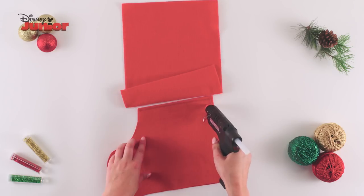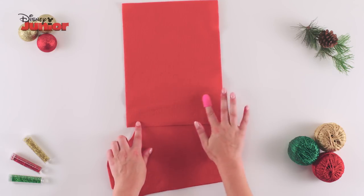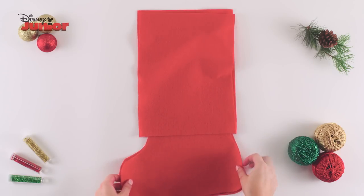Then, carefully use the glue gun along the edge of the felt to stick the two pieces together, using a finger protector to firmly dab them into place. Repeat this process to make two pieces of the stocking.